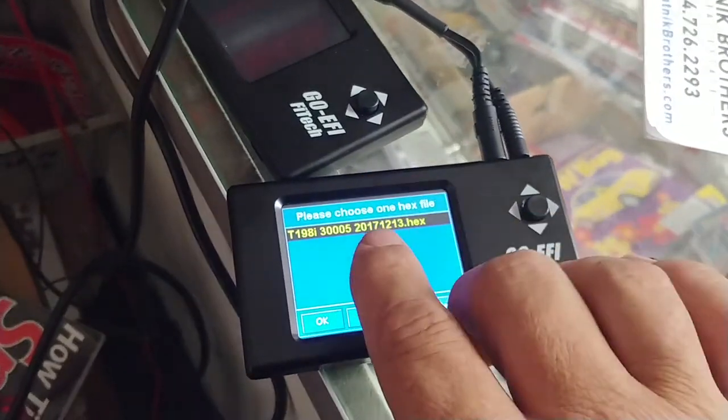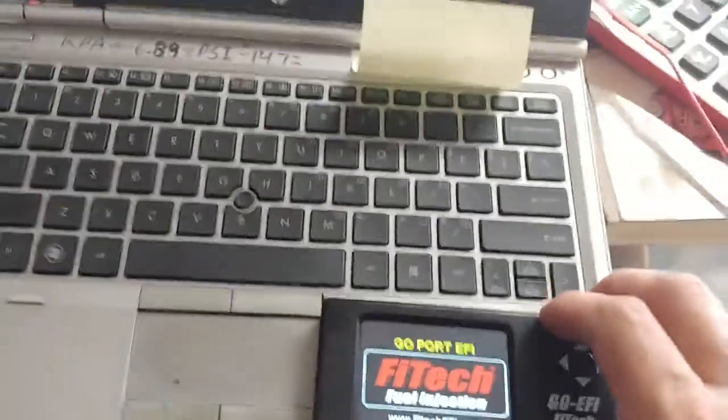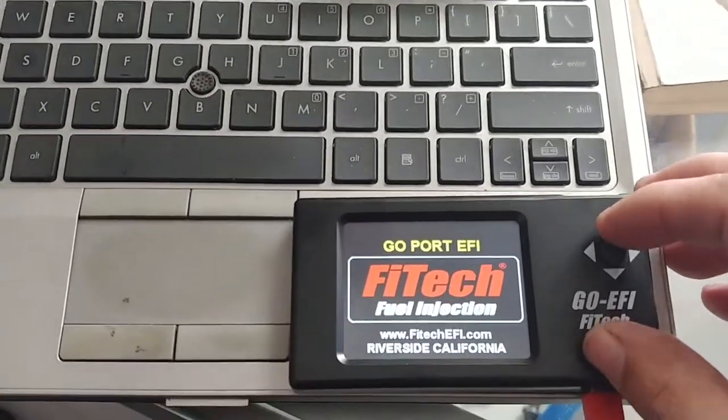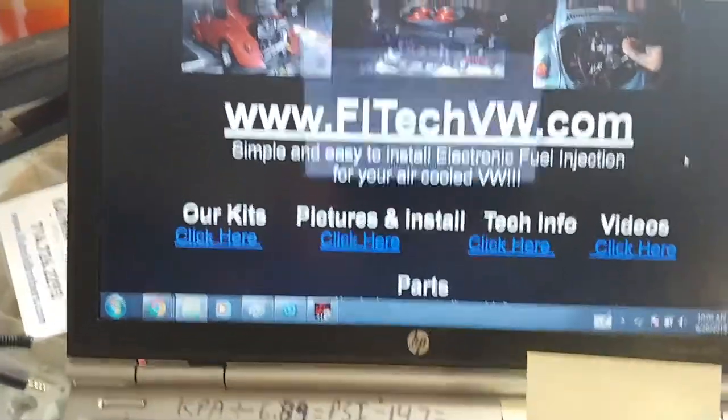So what we're going to do is flash this guy and load in the correct program. Unplug this guy — I'm going to plug this in to my computer here underneath. I'm going to come down, click it in, and open USB mass storage. After that you should get it popped up on your screen.